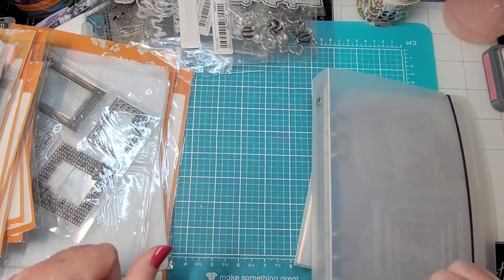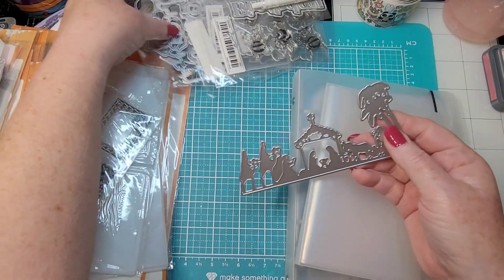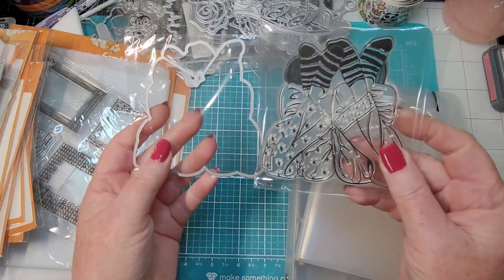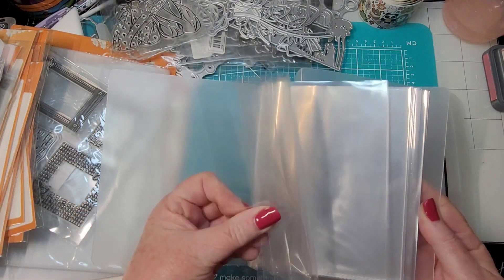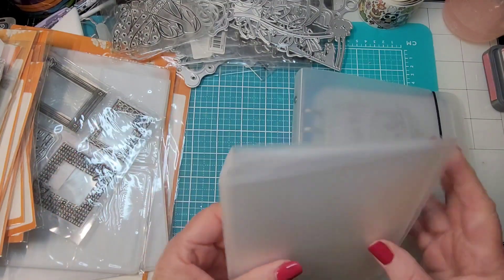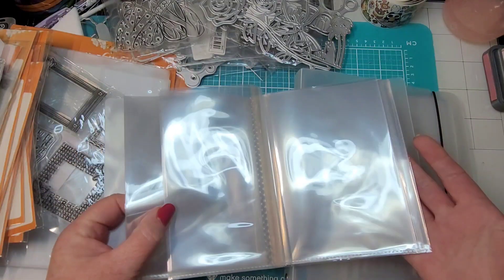Hey y'all, Rhonda here with an update on die storage. If you saw one of my last Temu hauls, I got a couple of things for storing small dies. I have lots of dies in little flimsy packages - small stamps and dies that need to be stored in something. I got this one and honestly it's trash - it's more for pictures, really really thin. You could maybe store ephemera in it, but I don't have high hopes of it lasting very long.